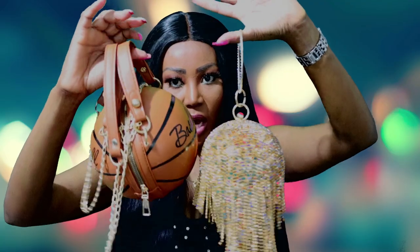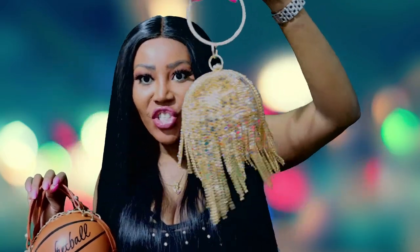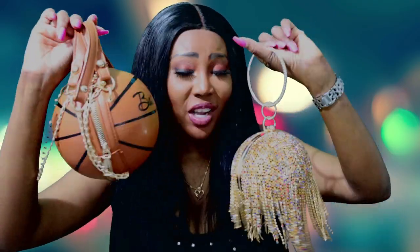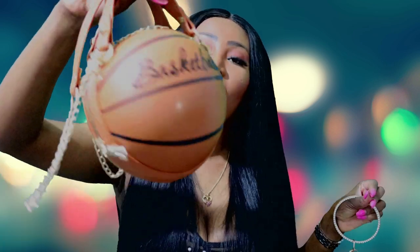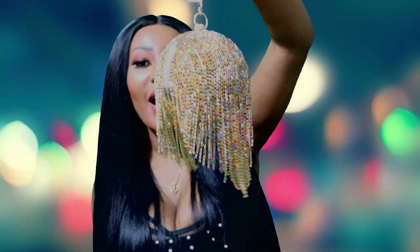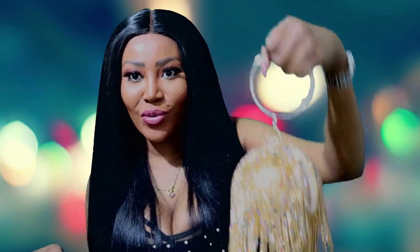I purchased these two bags from the same shop online. This clutch is more for going out in the evening, while the basketball bag is more for going out during the day — in a jumpsuit, shorts, jeans, or a skirt, casual or dressed up. I chose the basketball bag in golden brown, and this is my ball bag, which is more of an evening bag.